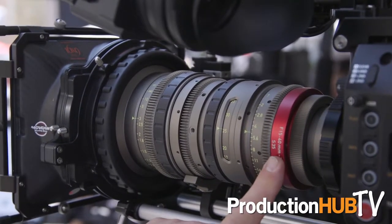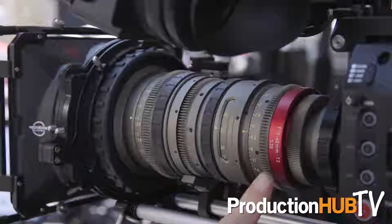It is the wide lens at a 15 to 40, but the unique thing about these lenses is that they can be used in Super 35 mode or in full-frame mode. They do change focal lengths, but the angle of view stays consistent between the two formats.